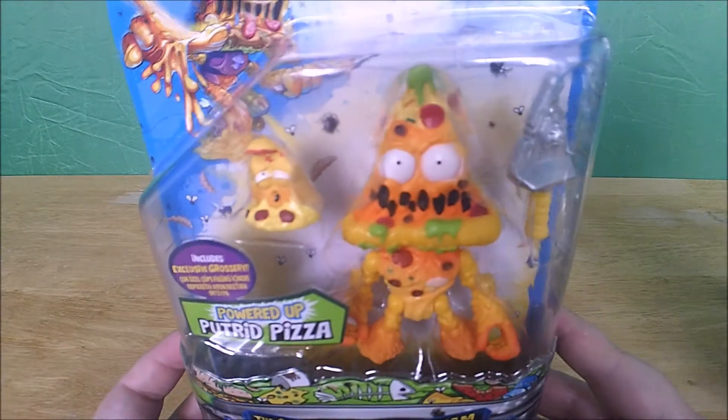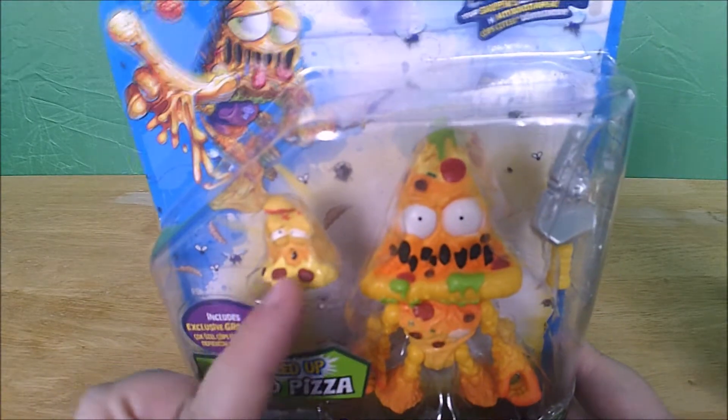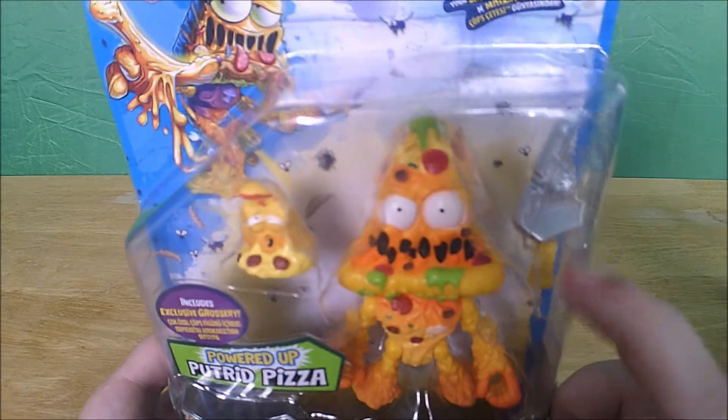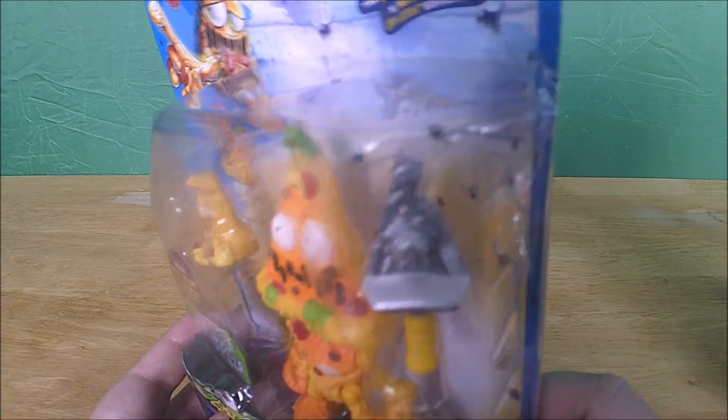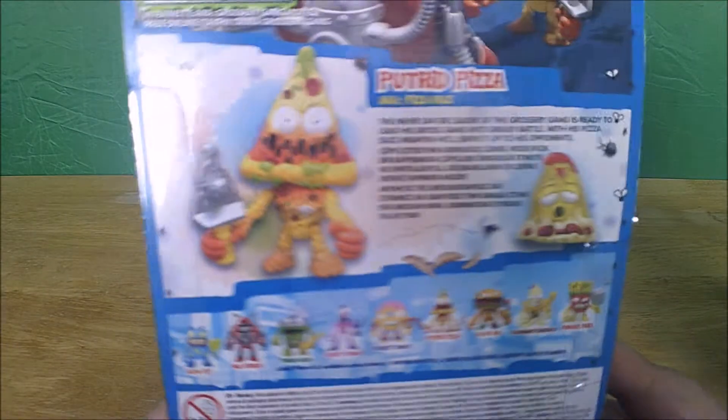First let's have a look at them in the packaging. Each one comes with an exclusive grocery - there's the exclusive Putrid Pizza - and they all come with a weapon or accessory of sorts. He has kind of like a pizza slicer on the back.